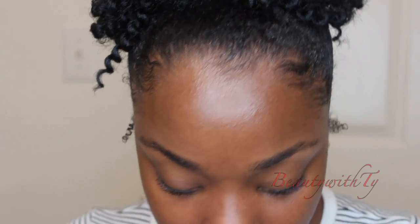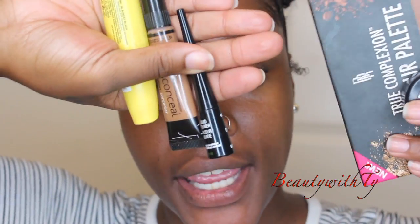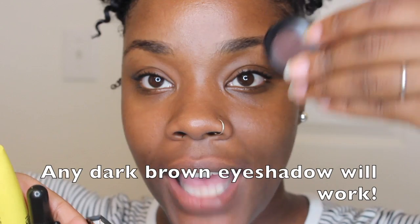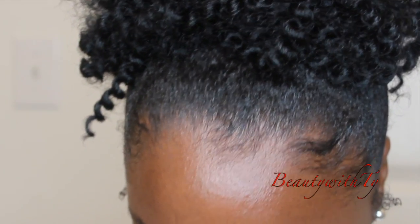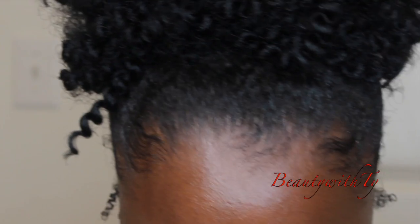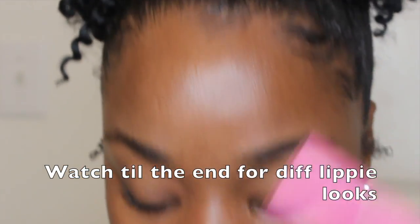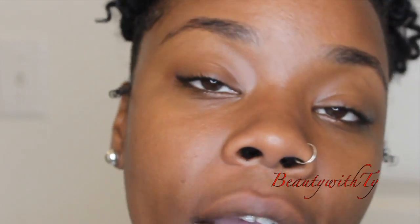I have a total of five makeup products that I will be using today. One of them is high-end, which is my eyeshadow from MAC. I'm also using two makeup brushes — an angle brush and a fluffy eyeshadow brush — as well as a lip product. So that's really a total of eight products, however only five are going on my face.